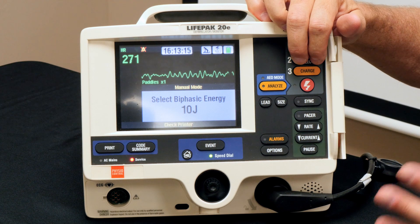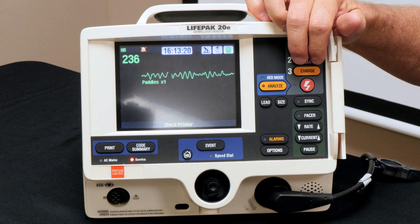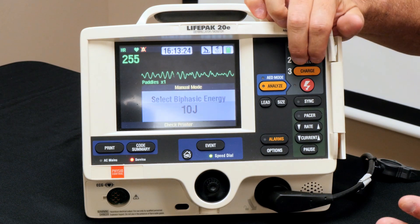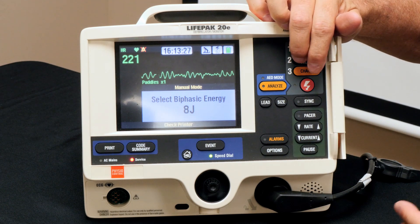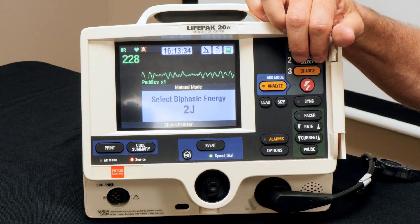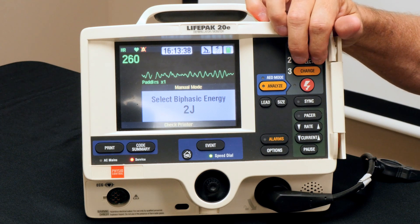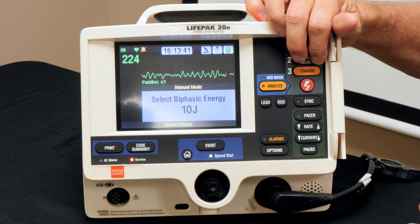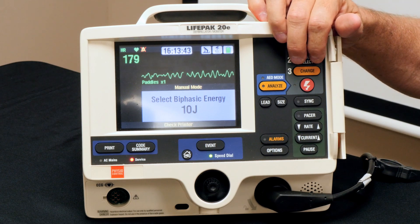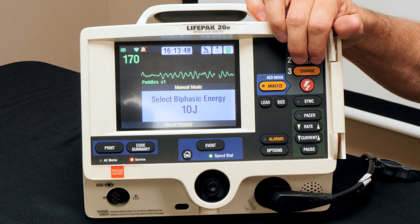It's incredibly rare, but you may actually have to shock a newborn. So the defibrillator goes down to 10, 9, 8, 7, 6, 5, 4, 3, 2 — some go all the way to one, just like a NASA shuttle launch countdown all the way down to one.